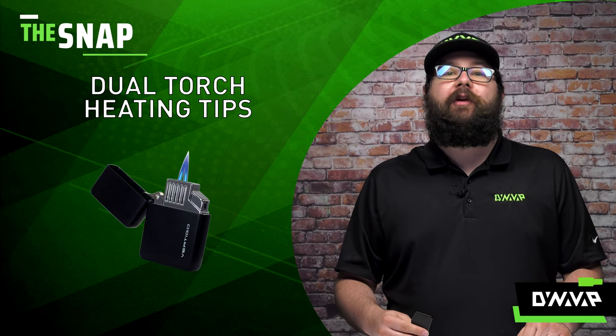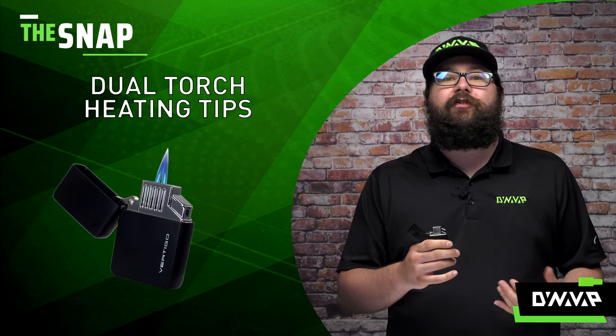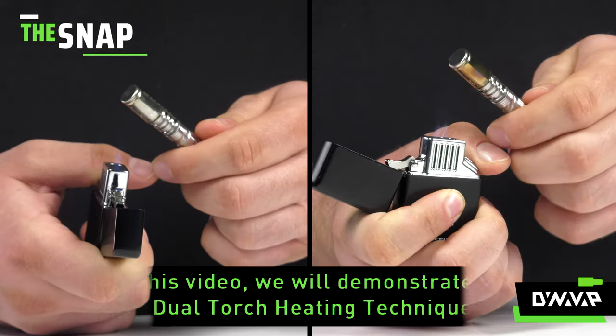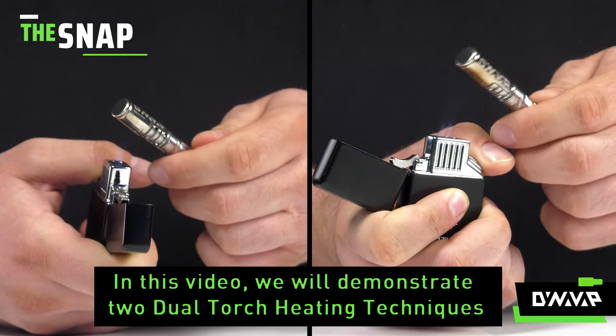On this week's episode of The Snap we are going to be discussing heating tips with a double torch. A double torch gives you a great balance of precision and even heating depending on which technique you use, and I'll be going over two of those techniques with you today.